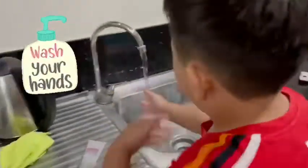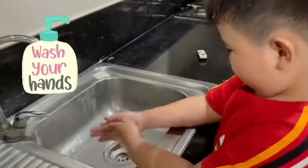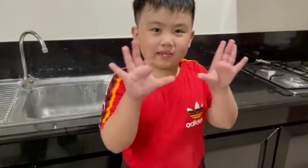First, you must wash your hands. Now my hands are clean! We can make the ambulance food now.